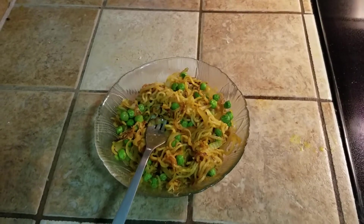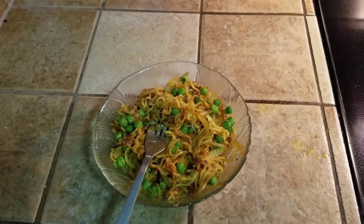And voila! Just like that, you have a good delicious Indian snack ready to eat.